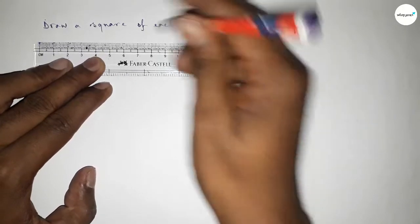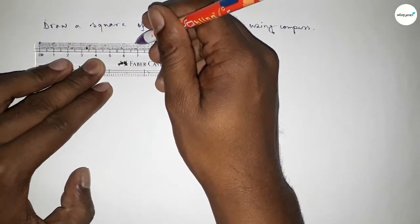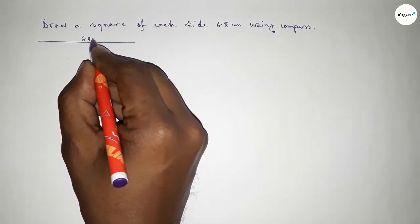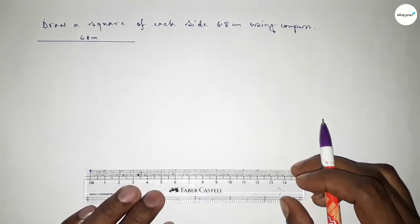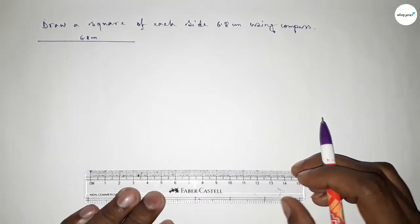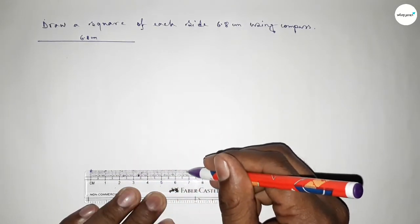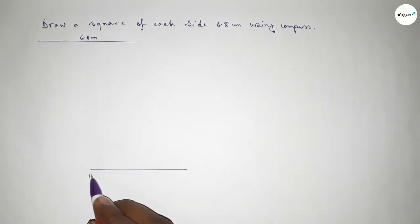First of all, we have to draw a line of length 6.8 centimeters — starting 0, 1, 2, 3, 4, 5, 6, 6.5, 6.7, 6.8 — so this line is 6.8 centimeters. Now again we have to draw another line of length 6.8 centimeters, starting 0, up to 6.8 centimeters. Taking here point B and here point C.